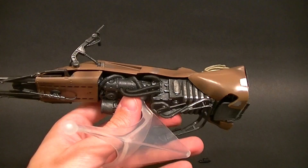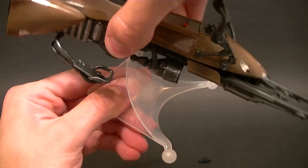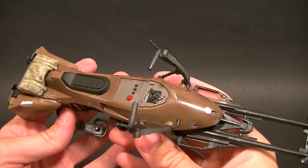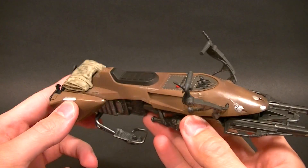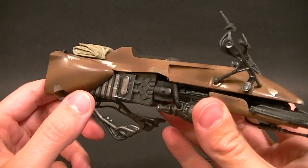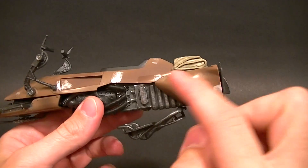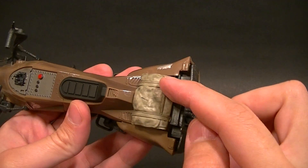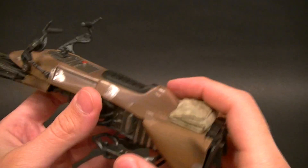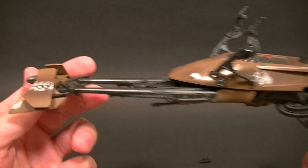Before we put him on, let's look at the speeder bike itself — it looks really good for the most part. This is a good example of how we could potentially get some six-inch vehicles from other lines, like McFarlane for the Halo line — that would be my dream. We have shading throughout all of the brown that looks really good. The wear spots with silver paint don't look great — they look like dabs of silver — but the overall airbrush-style shading looks really, really good. There's lots of detail work on the console area and the metal parts all have dry brushing on them.